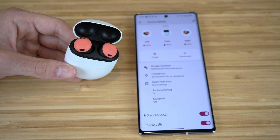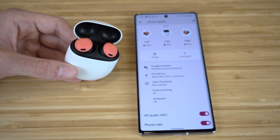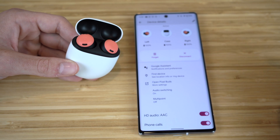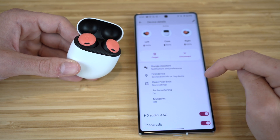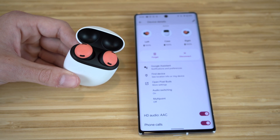I'm going to walk you through more details about all the different things you can do with these Pixel Buds Pro. If you click on Device Details in settings on your Pixel 6, you'll see the left and right earbuds are charged at 100%, as well as the case. You can forget or disconnect the case if you want to, and there are other options you can choose from that I'll dive into later.